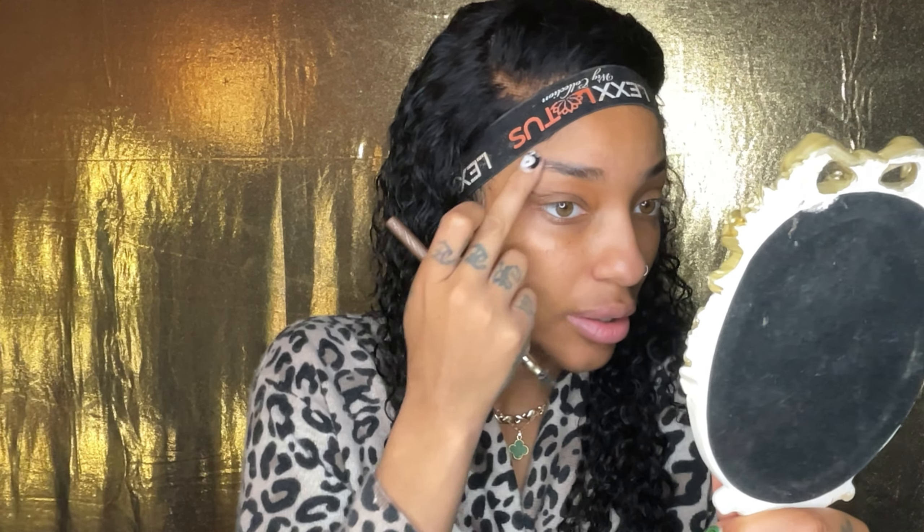I take my edge control, just dab my finger in it and rub it on my eyebrow like this. It doesn't really matter the motion, but put it on as long as every hair is touched. Then you want to brush that thing up so you can guarantee that all the product is throughout the brow.